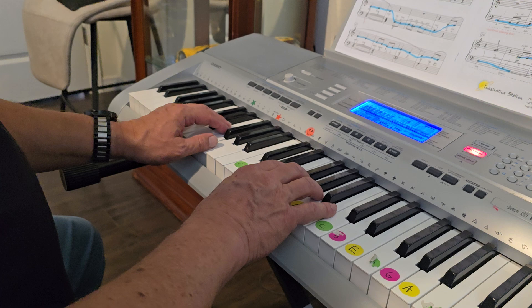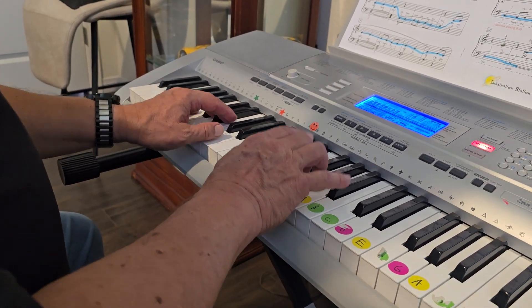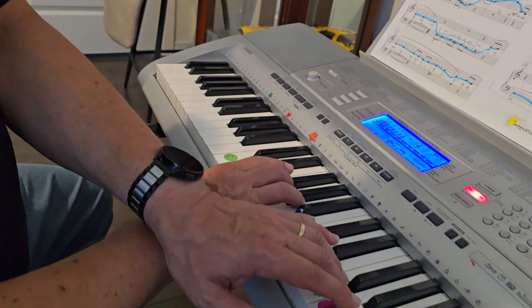So we go one, two, one, and then we start playing. One, two, one. Two and one. Two and one. Two and one. Two for a motto.